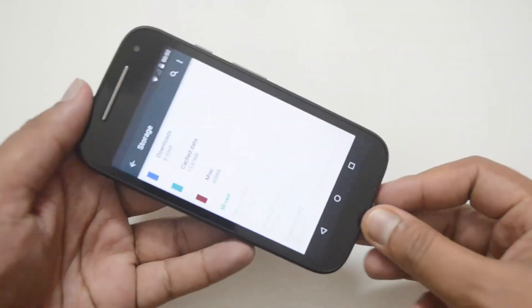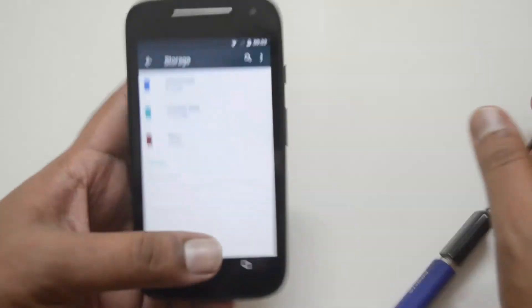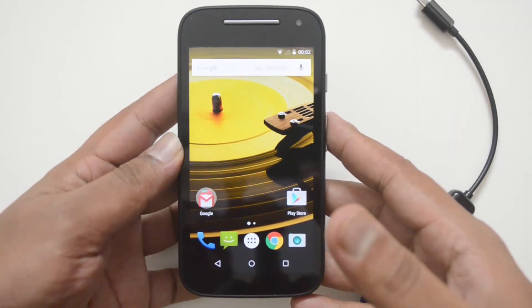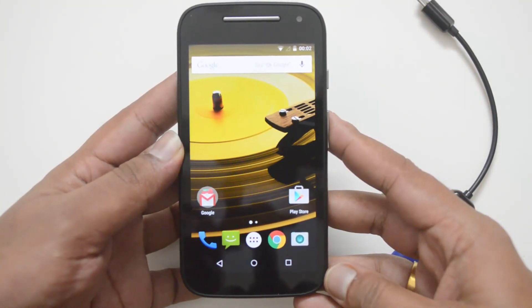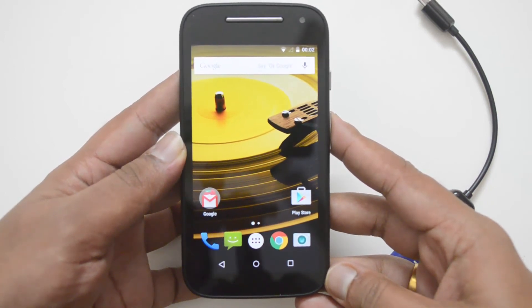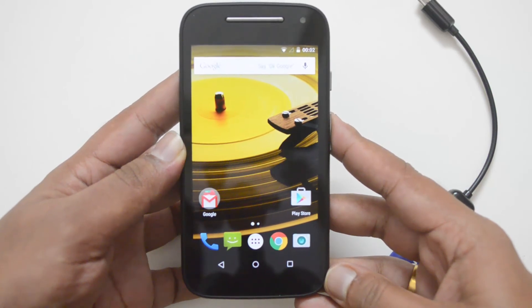So the Moto E 2015 does not support USB OTG out of the box. That's all, guys. Hope you liked this video. If you have any queries, just drop a comment and we'll be glad to help. If you liked this video, hit the like button and subscribe to our YouTube channel for more videos. Thanks for watching and have a great day!